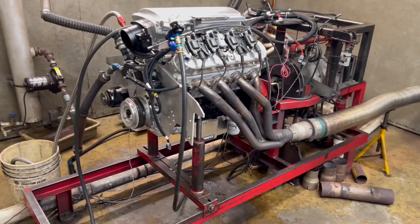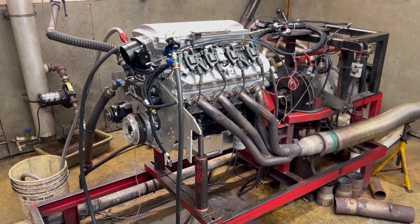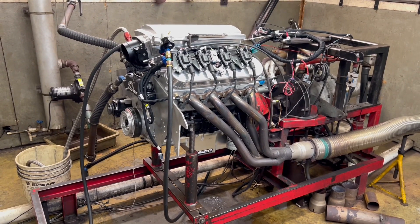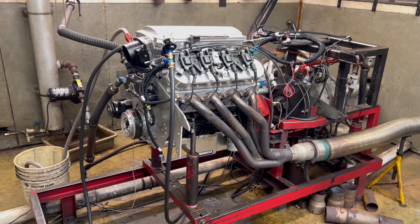All right guys, well that's going to do it. He's got the base tune on it, done a few little short loaded pulls to get the fuel table right, and it looks like it's going to be close. He'll be doing a few things to it and he'll be making a full pull on it soon. All right guys, comment, like, and subscribe — see y'all soon, later.